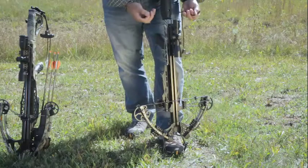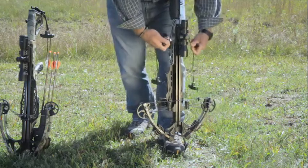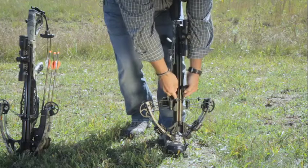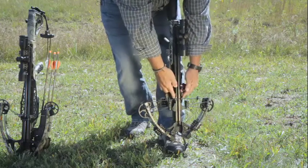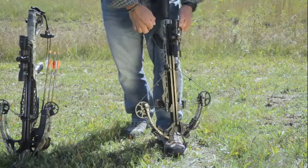Using our traditional rope cocker, you want to take the rope cocking device into the groove on the back of your stock, and have your hooks follow parallel down the rail. Once they're engaged and hooked securely on the string, double check to ensure that the rope is in the rope groove, and from there you may begin the cocking process.